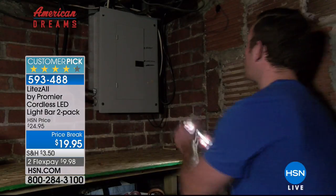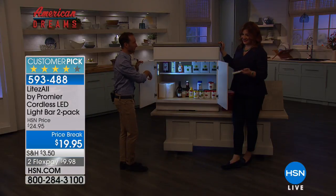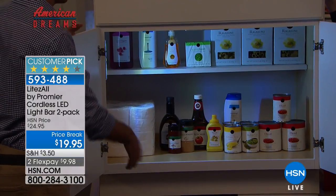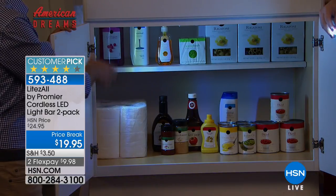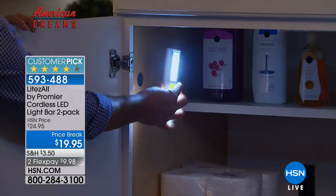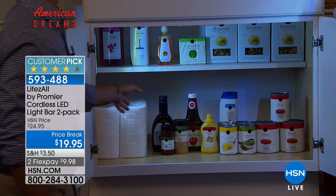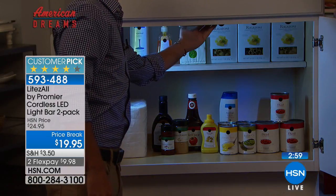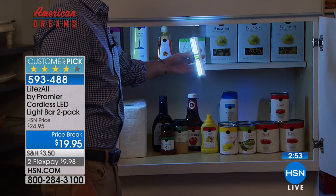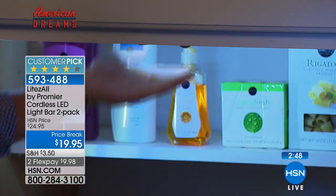Think about how easy the honey-do list becomes — if he needs to do something underneath the sink and wants to go hands-free, this is perfect. In a pantry that's usually pitch black, simply install one of the COB LED bar lights on the side and 200 lumens will light up the entire cabinet. In fact, there are two lights shown here — one is hiding — demonstrating how compact and small they are while still illuminating places you couldn't before.